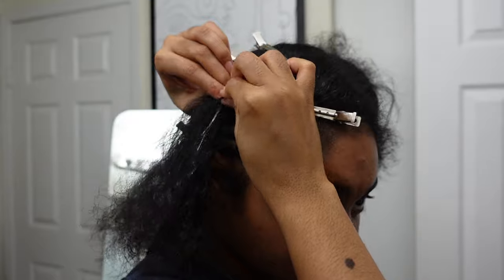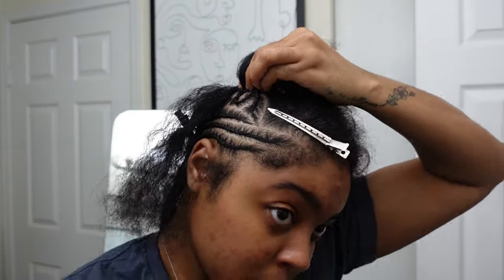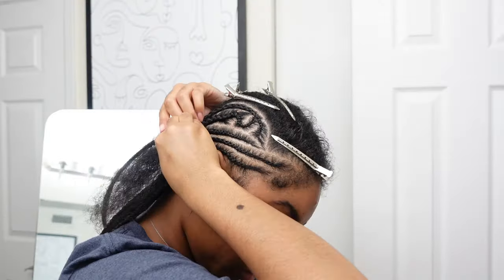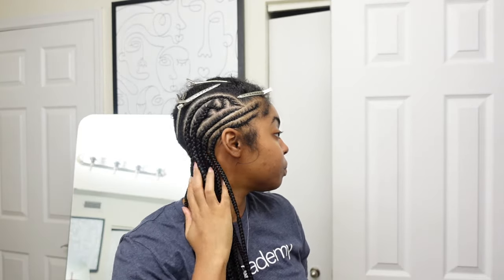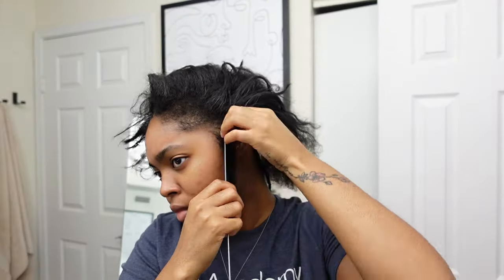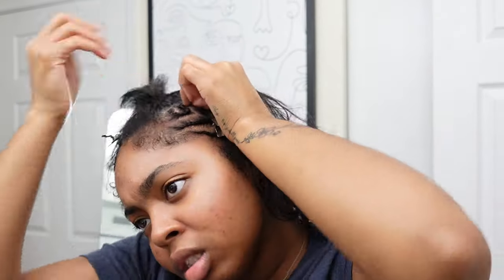Number three: when it comes to braiding the back of your head, make sure you part smaller sections back there. You don't want to incorporate too much hair because the back of your head becomes narrow and you have less hair to work with. My last tip is to just have patience. You do not have to do the intricate parts and braids that I'm doing — you'll see I get a little fancy later. Just stick to straight backs with slanted parts if you're just starting out. I did some of these braids four, five, six times over — it takes time and patience, so enjoy the process.